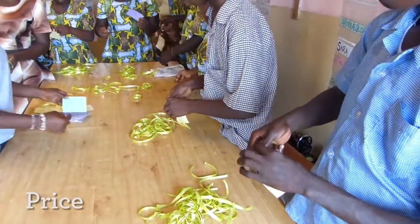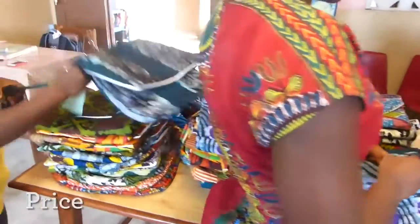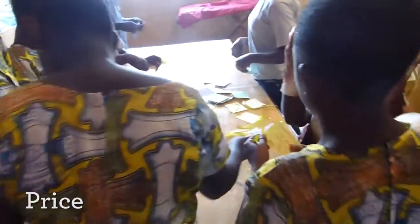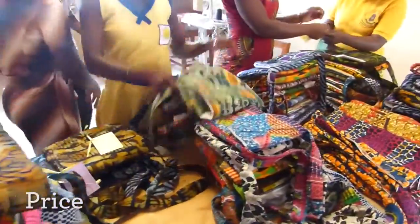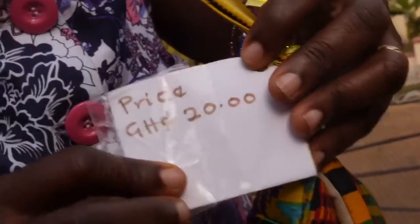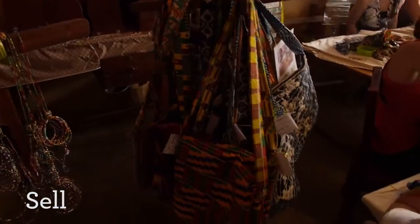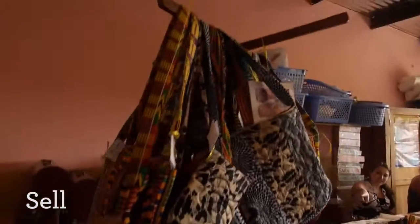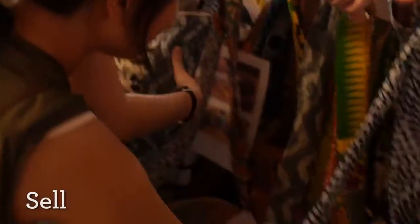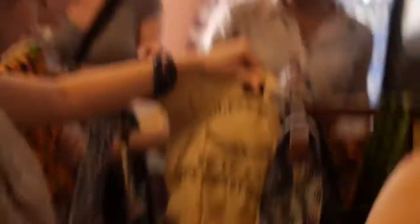Our final stage is the pricing and selling of the bags. We price them according to the materials used to produce the fabric bags, as some materials are more expensive than others. In some bags, we use foam, velcro, and a zip, so when we calculate the amount used, that is how we price and sell them. We sell the bags at the beach resource and at the school. From the sale of the bags, we give a percentage to the children, and part of the money is used for utilities — water, electricity, and repairs of the machines.